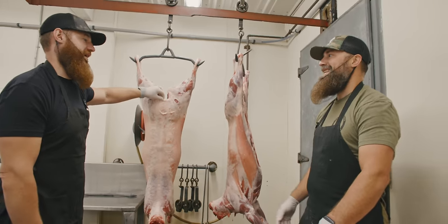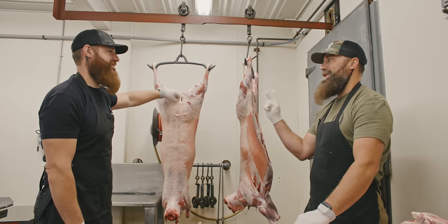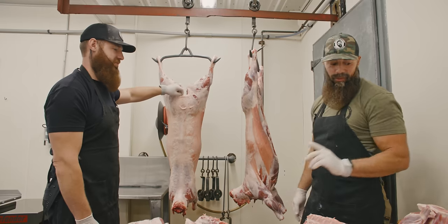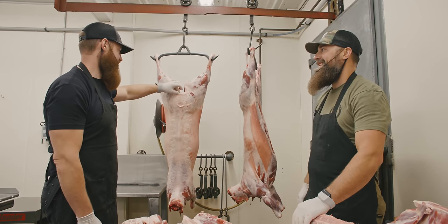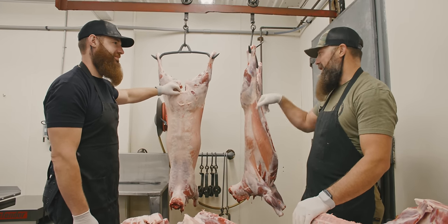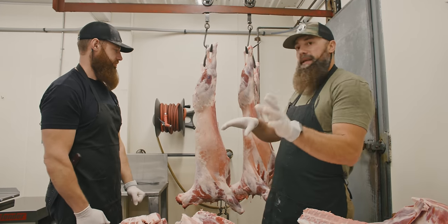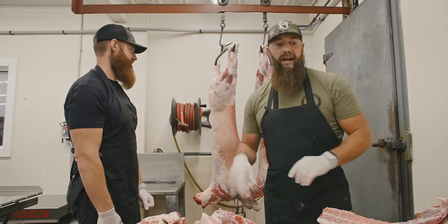I've got a bigger challenge — I've got to do it with my eyes closed. There are two lambs — who can do the better job? You're going to do one and I'm going to do one, with your cleaver of choice. We're going to make the audience wait. We're going to finish breaking down this lamb, and then at the end of this video it's going to be a challenge.